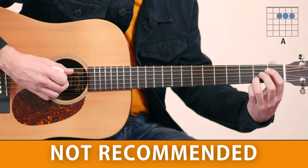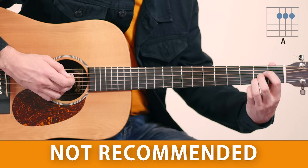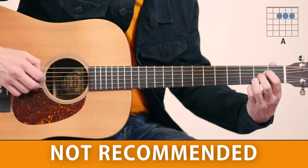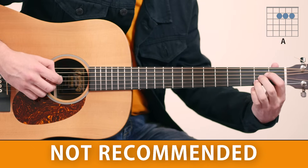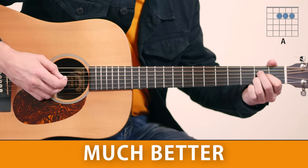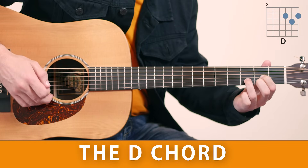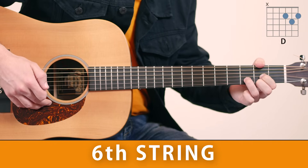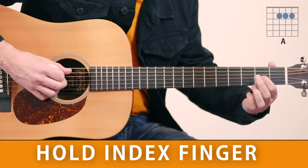I do not recommend playing the A chord like some people do. Your index finger has to work twice as hard to achieve a good sound, and there's a great chance you will hear a buzzy sound because it's way too far from the fret. I would much rather have the index finger at the second fret of the G string so I can hold it onto the next chord, the D chord. When you play the D chord, try to mute the low E string with your thumb if you can. Then head back to the A chord — you can hold your first finger.